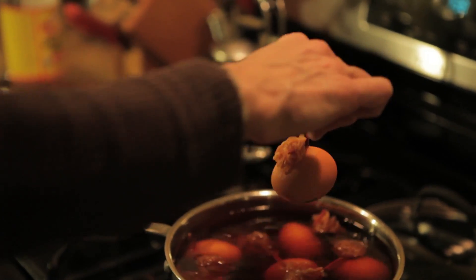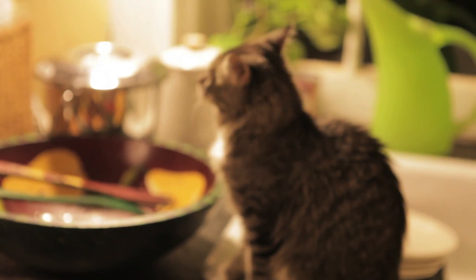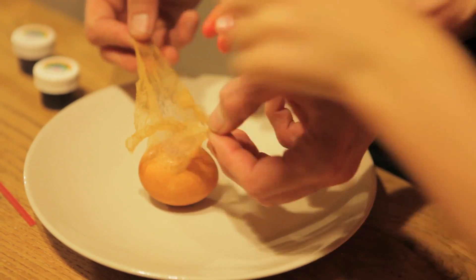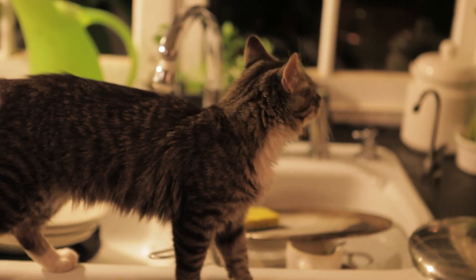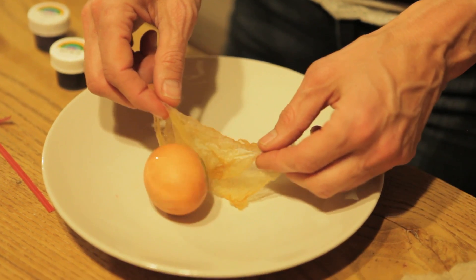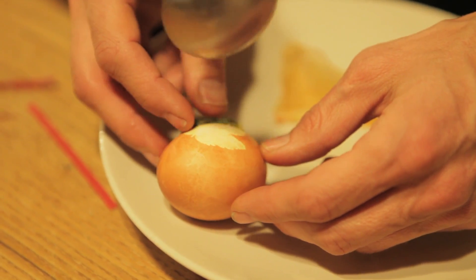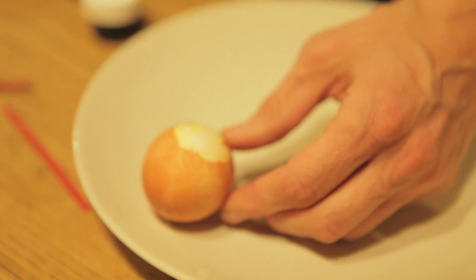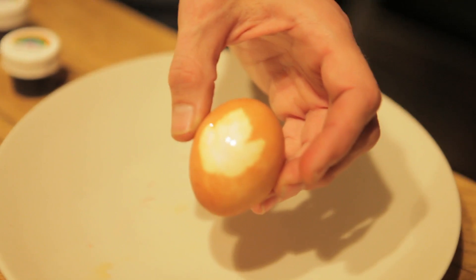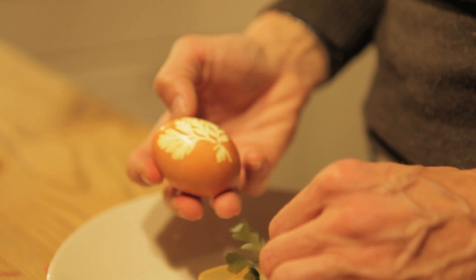Do you want to come see one of them come out? It's hot. Are you sure it's finished? Yeah, it's awesome. Then we're going to dab it and check on this one.